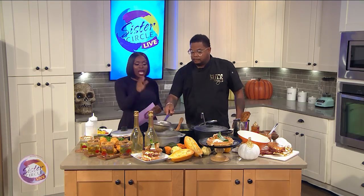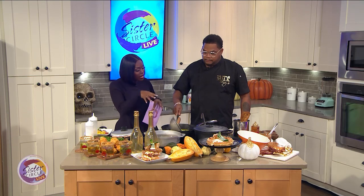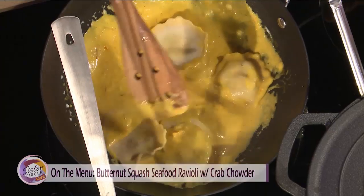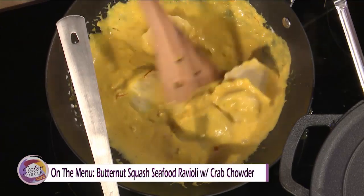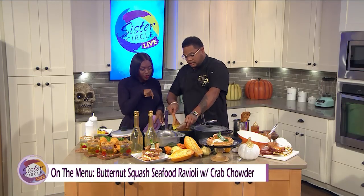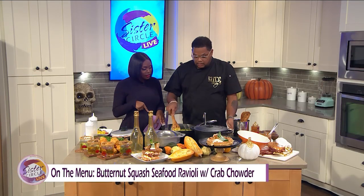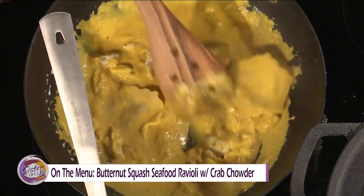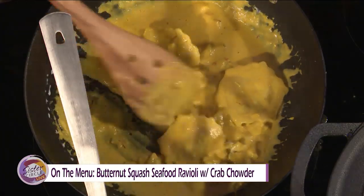Welcome back to Sister Circle Live. We are back with the one and only Chef Sammy Davis, and he's doing his thing in the kitchen. So we're now removing the ravioli and putting it into the crab soup. Toss it around a little bit. At the end you can throw some tomatoes in, or throw some more crab if you like a lot of crab — put a little bit more in there. It's getting really hot now.